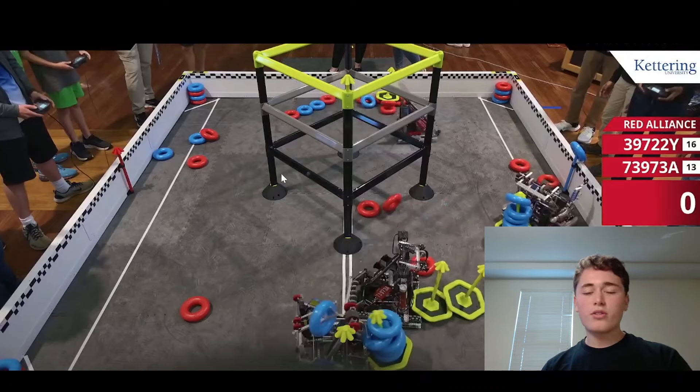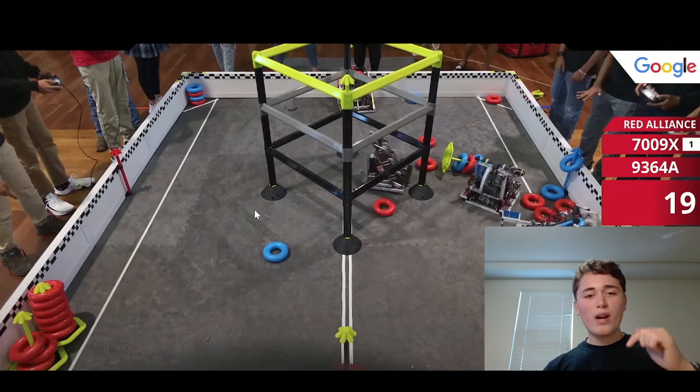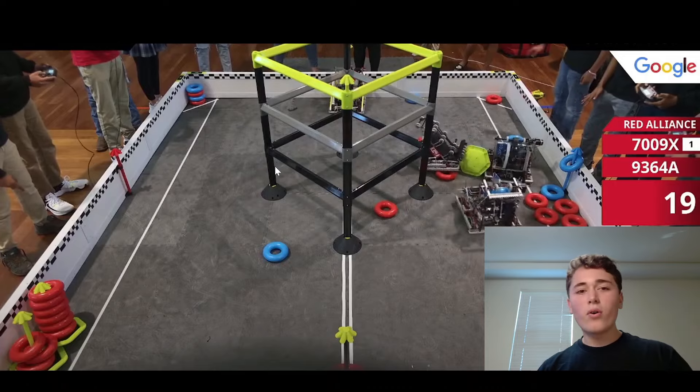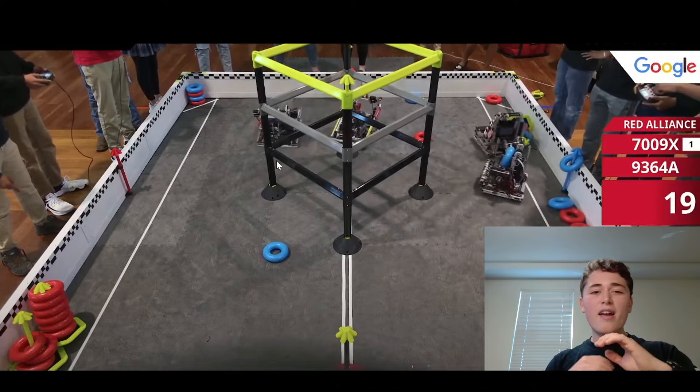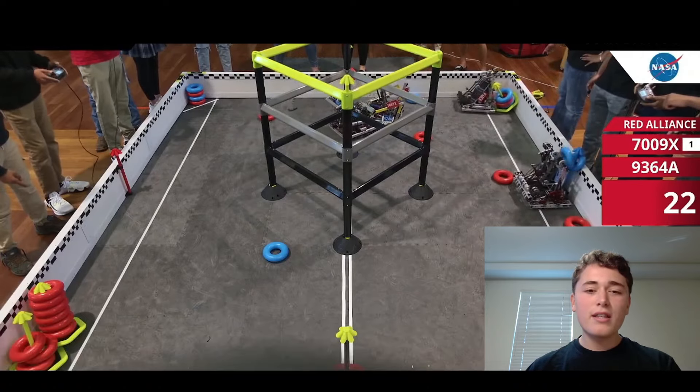I am also making a video on this robot's arm, and if you want early access to that right now, go ahead and click that link in the description below and I will send you all the details on that — you get to see how this works, everything about it. So click that link, like and subscribe, and I will see you in the next video.